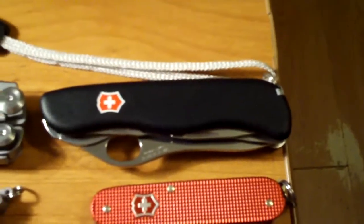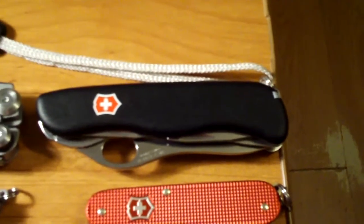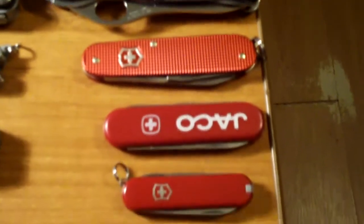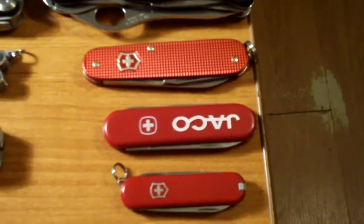So let's start from here. Victorinox one-handed trekker, Victorinox Cadet with red Alinox handles, Wenger Esquire, and Victorinox Classic.